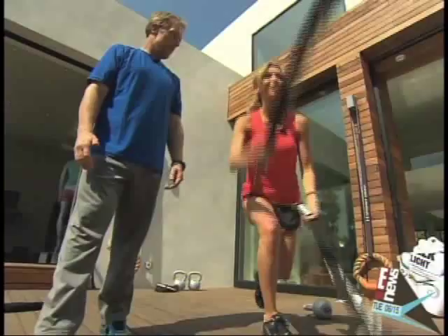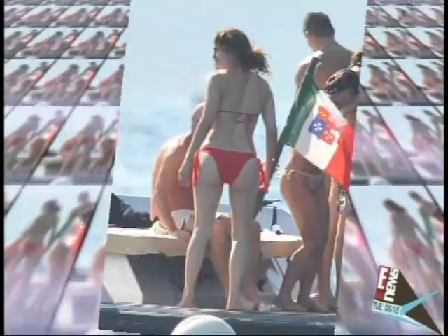Bikini season is here. Don't mess around with me, Gunner — I need a good butt and I need it now. Celebrity trainer Gunner Peterson is the secret weapon behind J. Lo's bikini booty, and now he's spilling four essential derriere exercises you can do, starting with the kettlebell swing.